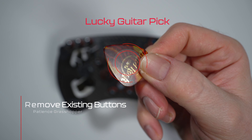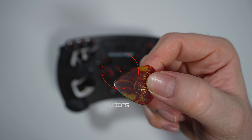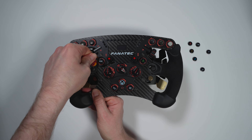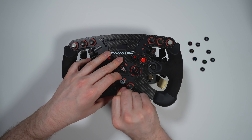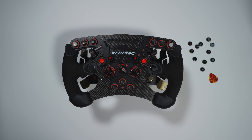To apply these you're going to need to gently remove the buttons from your chosen wheel. I've chosen to use a guitar pick here — I wouldn't use a screwdriver or anything metal or sharp as this will undoubtedly damage your wheel and scratch it. After a little bit of perseverance they're all safely off and ready to go.